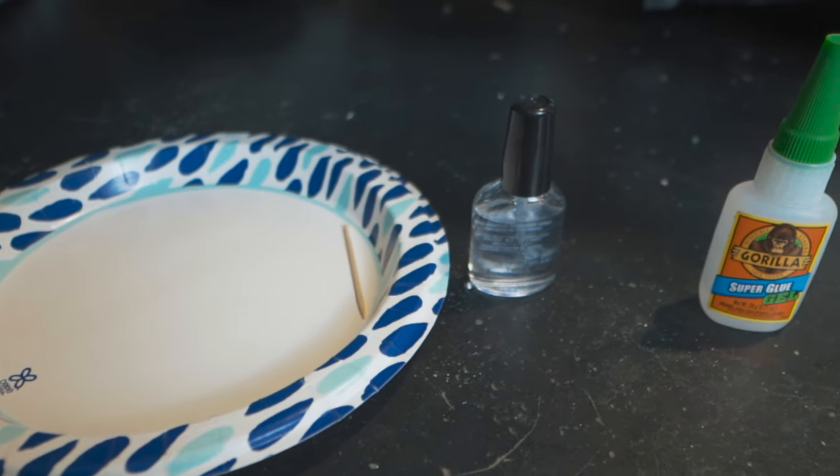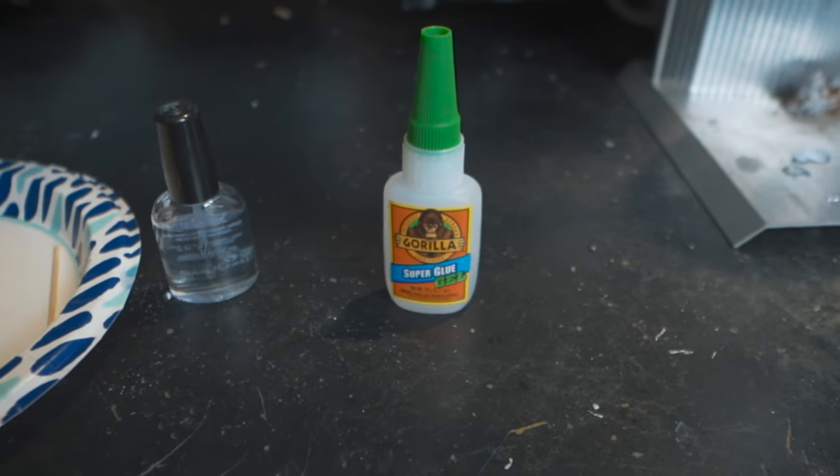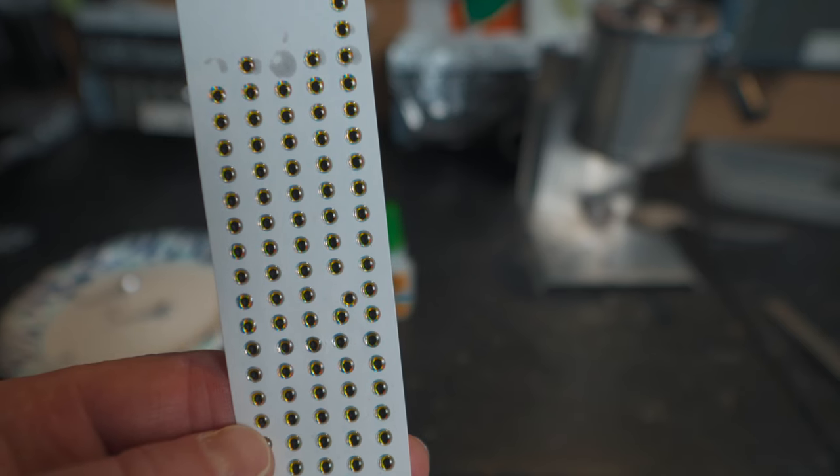Now we're going to put the eyes on our poison tail jigs. I use a combination of super glue and Sally Hansen's Hard as Nails — I put super glue where the eye goes on the jig head, place the eye with tweezers, and then brush Sally Hansen's over the top to seal everything and help the super glue set up faster. The lure eyes we're using are from the Attack series available on Do-It Molds, linked in the description. They're very detailed and 3D, making the jig look really lifelike.